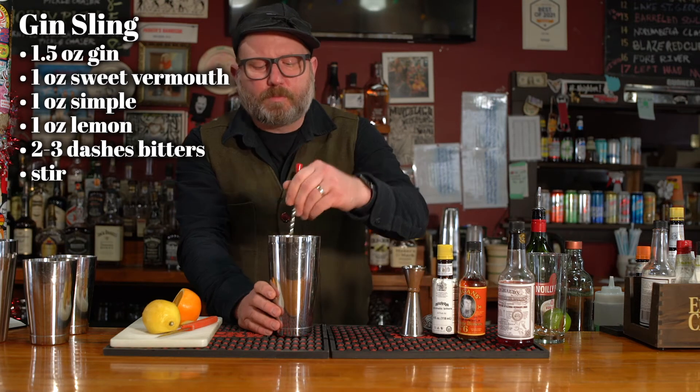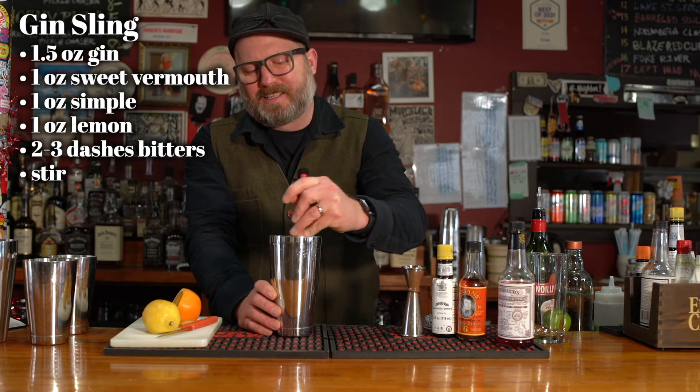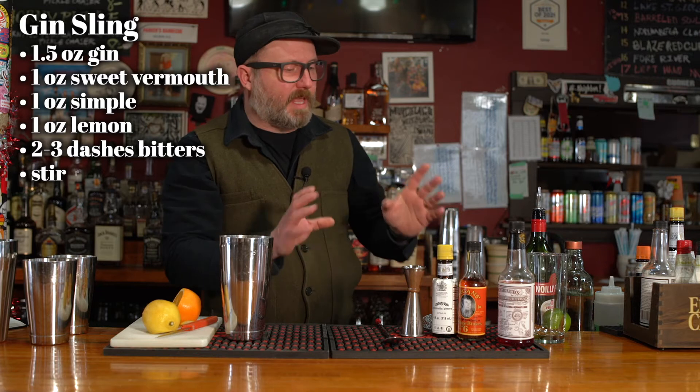Let's give that a little mix-a-roo. We're chilling it a little bit, but mainly we're just trying to mix up the ingredients. And we're going to serve it over ice, so it doesn't need to be that cold when we stir.